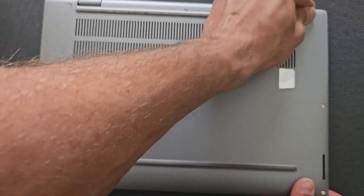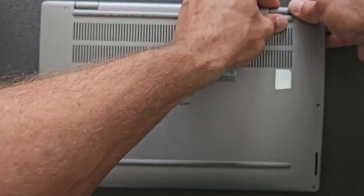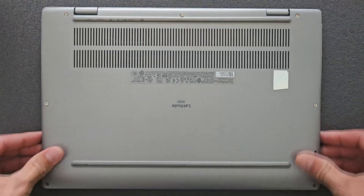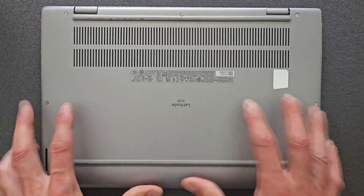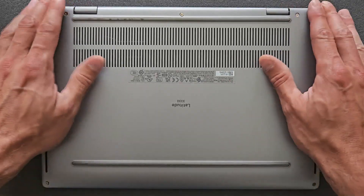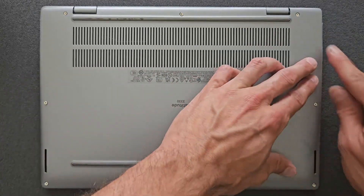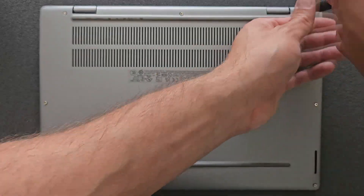It actually runs pretty well — I can recommend these laptops. They're not that expensive to buy, especially used ones. Same way as you took the panel off, try to be gentle putting it back on. As you can see all the screws are there, just screw them back in and you're good to go.